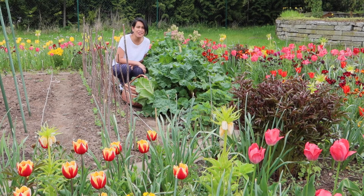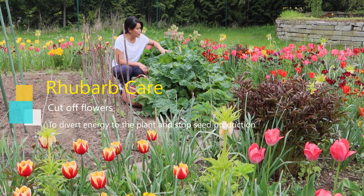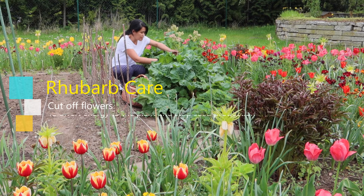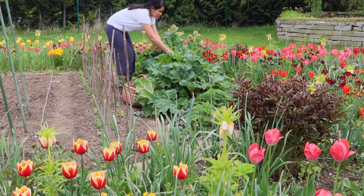Hi guys, I am going to harvest my rhubarb. Today I am going to make some compote. They look so big now. I hope they are already flowering. I have to cut also the flowers so that the energy stays on the plant and not on making seeds. Let's cut these first.